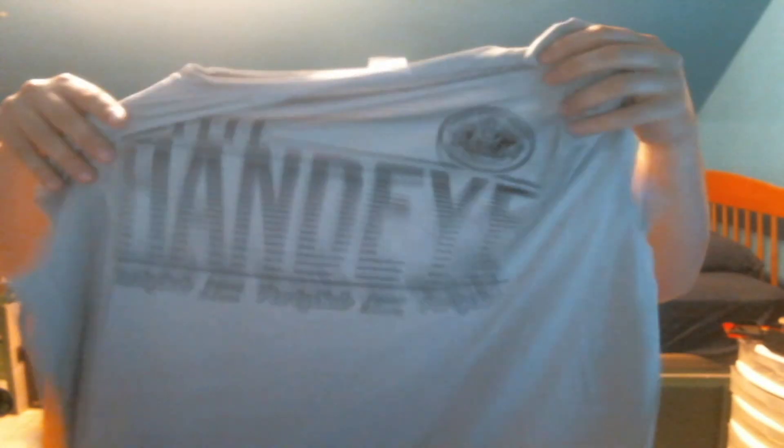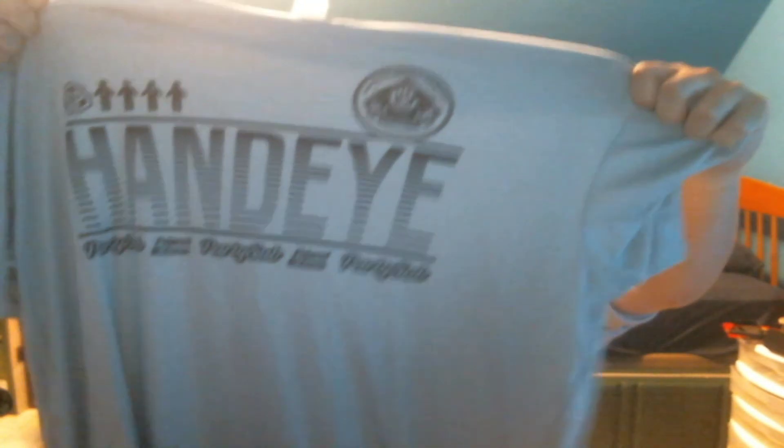Two discs we got: the Harp and the Emac Judge. And then we got this nice, very large towel and the t-shirt. So that's gonna do it for this video — I'll see you guys next time.